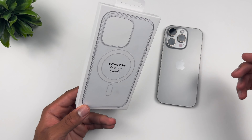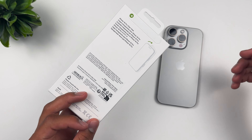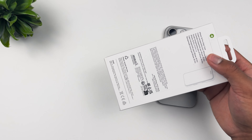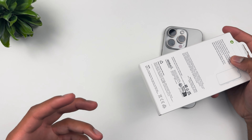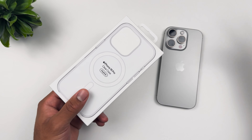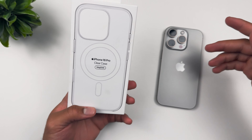Today we are here again with a little small unboxing and review of the iPhone 16 Pro clear case with MagSafe. It's the usual — we do it every year. Nothing's changed, not even the price. Once again $69, actually it is on sale for $62 at Best Buy Canada, so go pick it up if you haven't already.